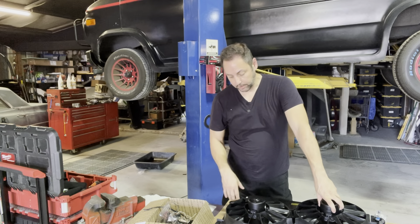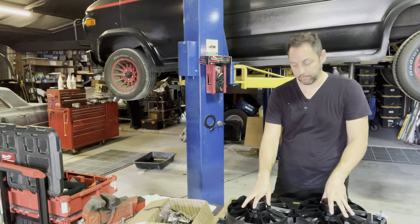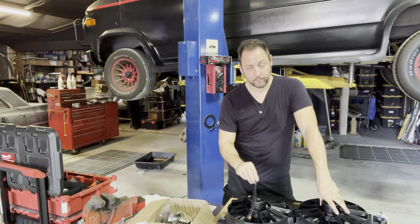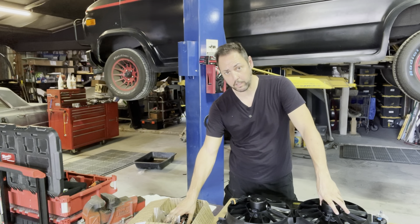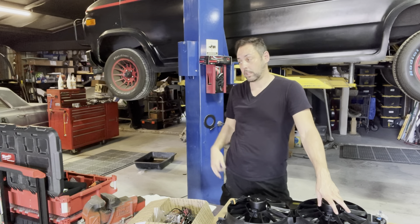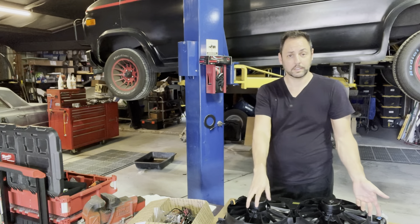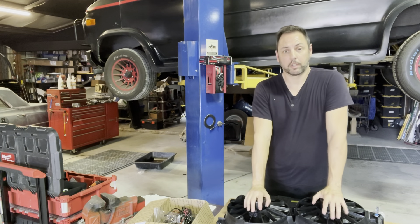Along with the radiator and the cooling fans, I went and picked up a couple of pigtails that plug right into the fans and a pretty cool fan controller, all of which was purchased for the Cadillac. But I am stealing this from that other project because we're going to make it work.